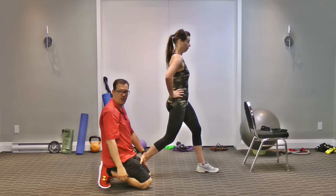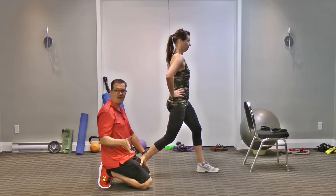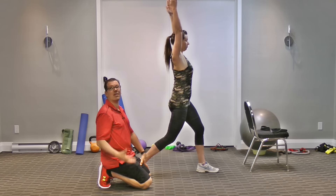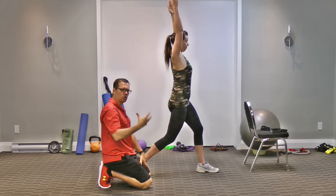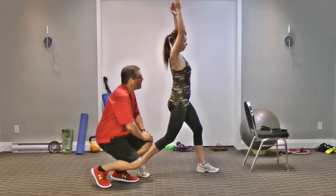To intensify it — this is the fourth tweak — bring the arms overhead and slightly back. That elongates yourself, increases your lever, and allows you to get a stronger stretch in the quad and hip flexor area.